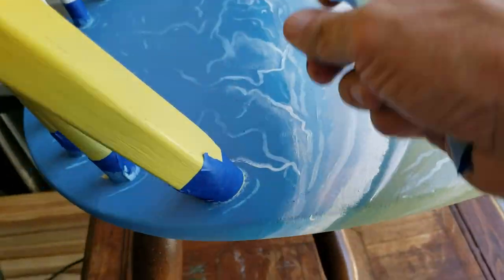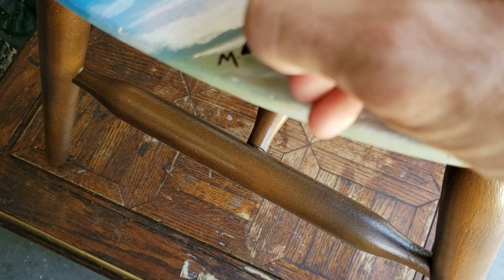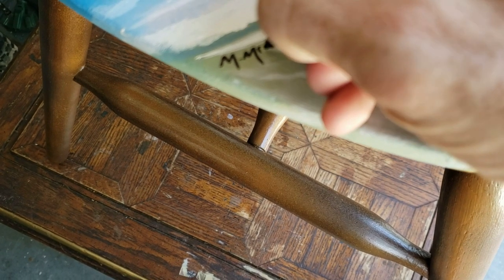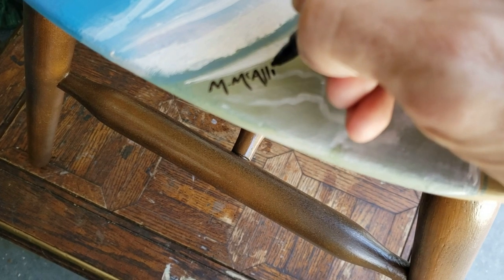All right, so I'm just going to peel this tape and top it off with my signature. You should always sign your artwork — any old excuse to sign your artwork.